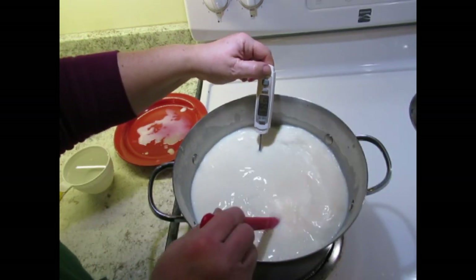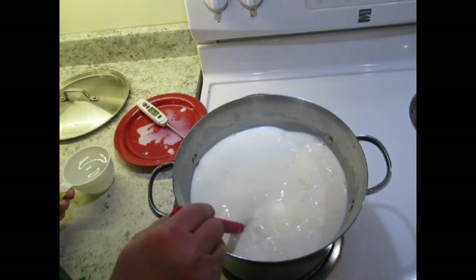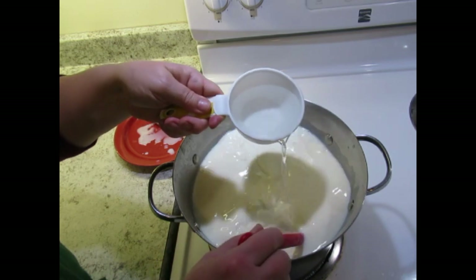118, 119 — we're at 120. I'm just going to turn the heat off. And now we're going to add three quarters of a cup of vinegar.